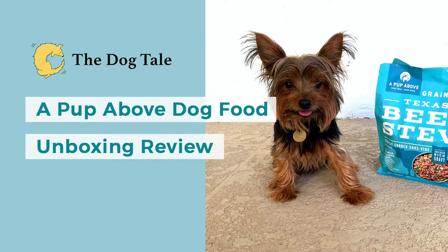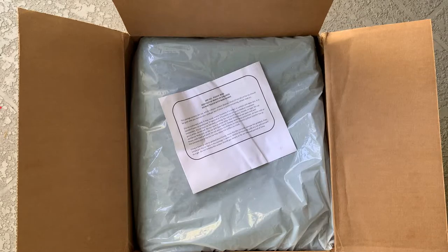Today I'm going to be reviewing A Pup Above dog food. It's fresh dog food that's human grade and it's shipped directly to your door. I've already opened the box up and I want to show you a bit about it today.